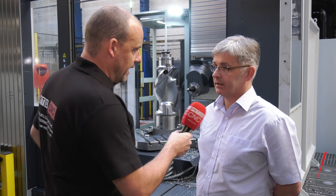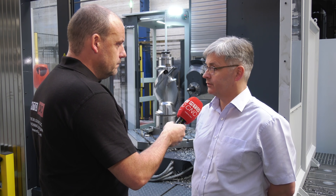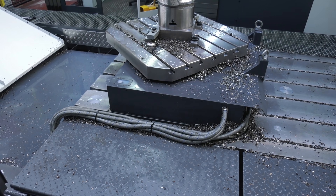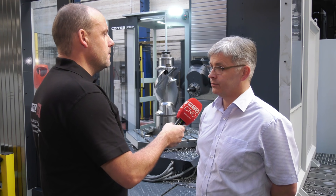With the extra Z-axis stroke, some of the taller rotors can be put in a vertical plane. The plan also includes machining M-frames, which are quite large castings, over the top of the castings using that extra stroke.